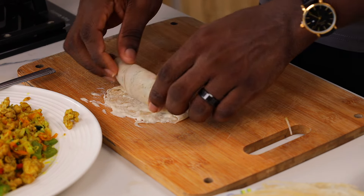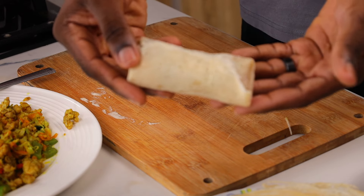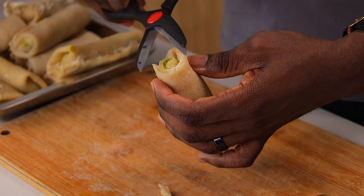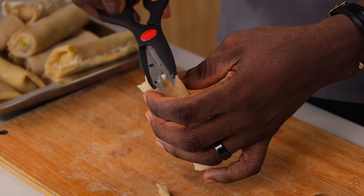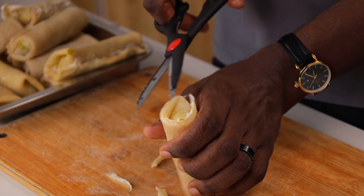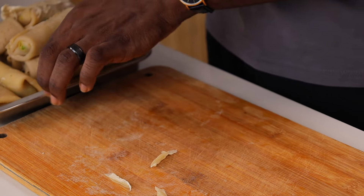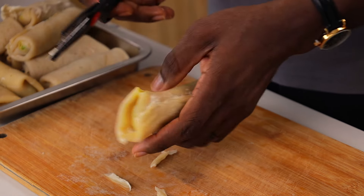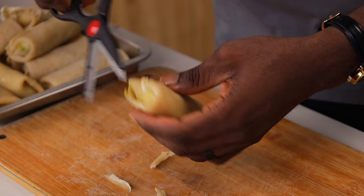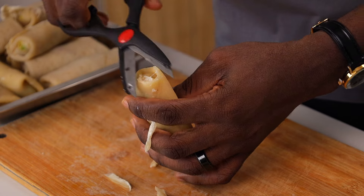Apply the sealant and roll it in properly — this makes sure it does not burst open when frying. This is exactly what your spring roll should look like; as you can see it is thicker than the average spring roll, which is exactly what I wanted. All I'm doing now is removing the rough edges by cutting with kitchen scissors — nothing too fancy. You don't have to do this, but if you do, be very careful not to accidentally cut it open.